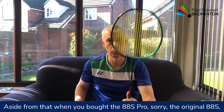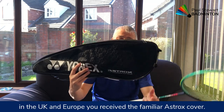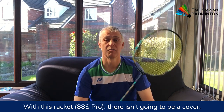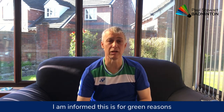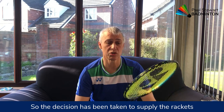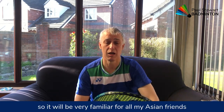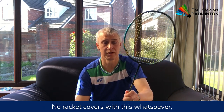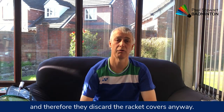When you bought the original 88S in the UK and Europe, you received the familiar Astrox cover, but with this racket there isn't going to be a cover. I'm informed this is for environmental reasons — a lot of these covers are finding their way into landfill. So the decision has been taken to supply the rackets as they are, which is how it's done in Asia. This is now happening in Europe as well, though most players have got racket bags and discard the covers anyway.